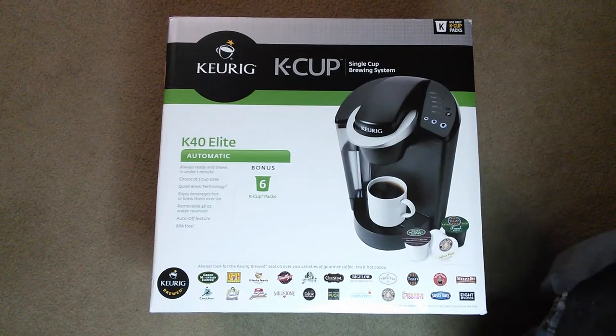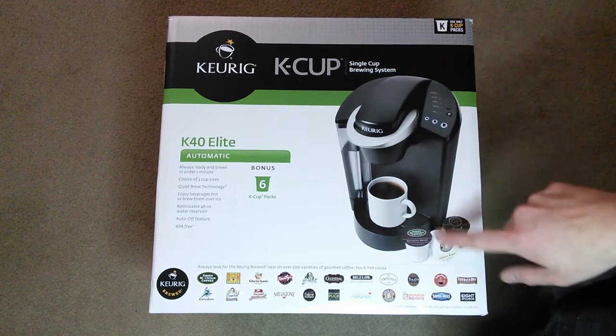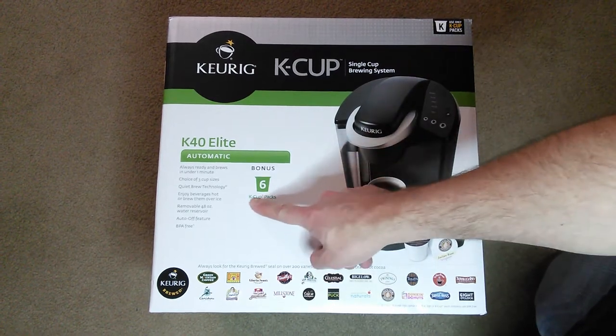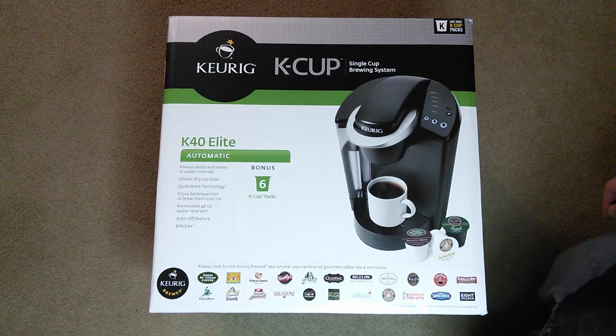Hey, what's up everybody? Jamie Wagner here again. I wanted to share a Christmas gift I received with you guys. It is the Keurig K-Cup Single Cup Brewing System. It comes with six K-Cup packs, so I want to get this thing opened up and see what's in there.